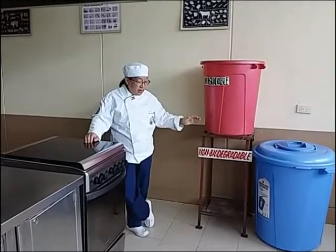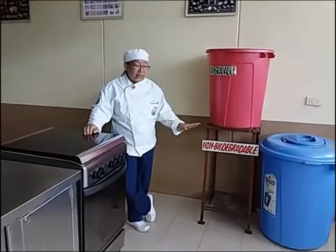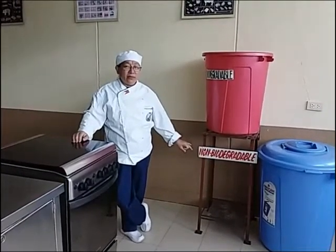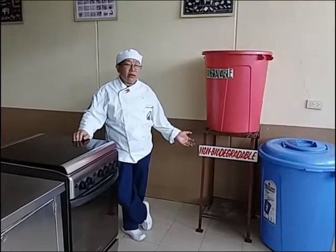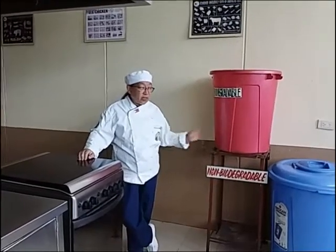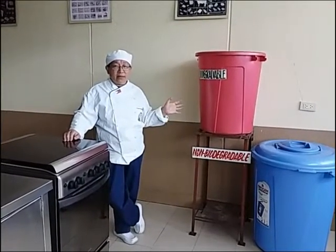The non-biodegradable — hindi nabubulok — bin is for items like cans, plastic, and anything that will have difficulty decomposing. These are very important because if you do not segregate your waste, they will not collect it. This is also helping our Mother Earth.